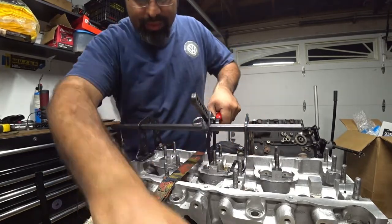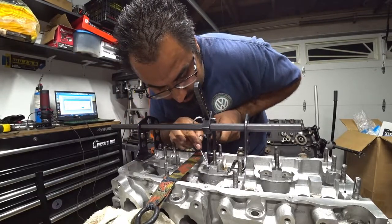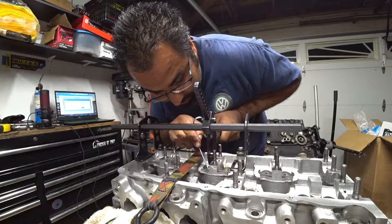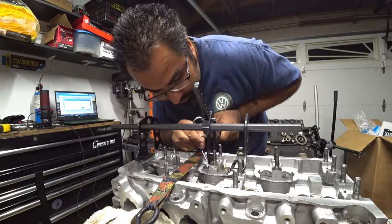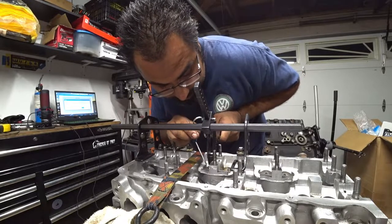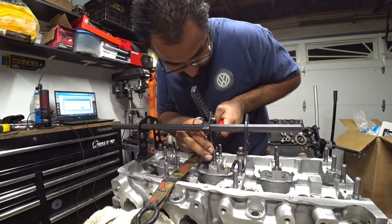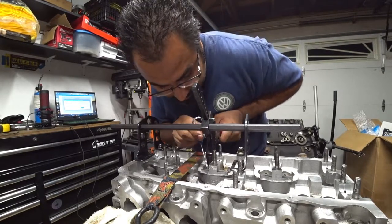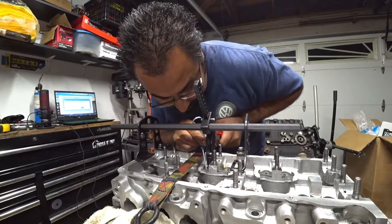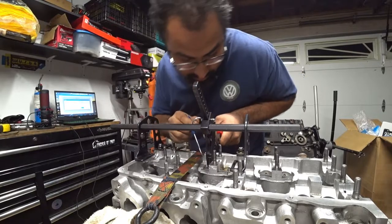Now we are down to the next two, and then we are down to the last four after this. I'm going to get my wife over here to help me do a close-up film of exactly what I'm doing so you guys can see this whole process.